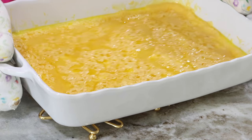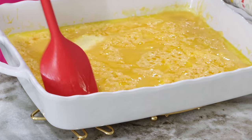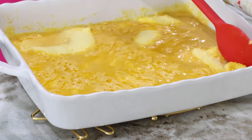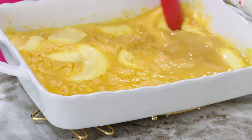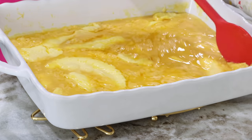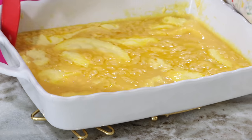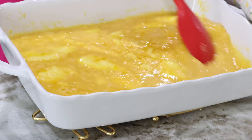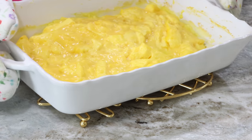I put it back in the oven for seven minutes. It's out again and as you can see I'm getting bigger clumps of egg. Make sure you scrape the corners, the edges, and the bottom of your casserole dish. It works beautifully in a casserole dish like this. Once you've done a good job scraping the cooked eggs from the corners, bottom, and sides, put it back in the oven and let it cook for another seven minutes.